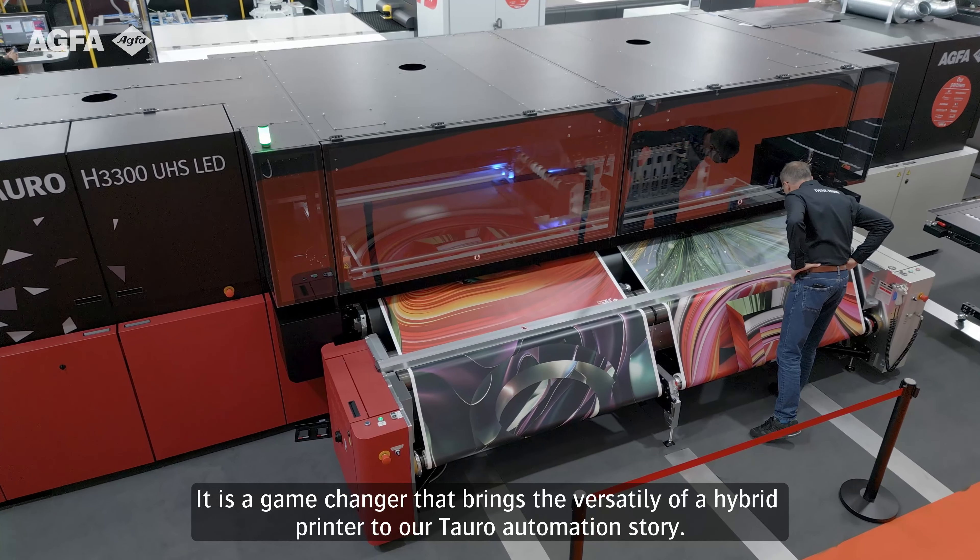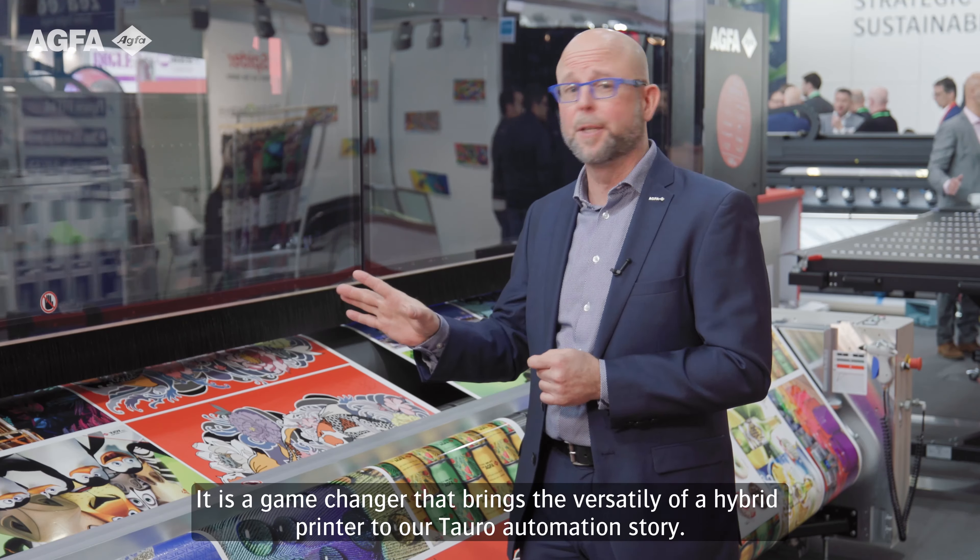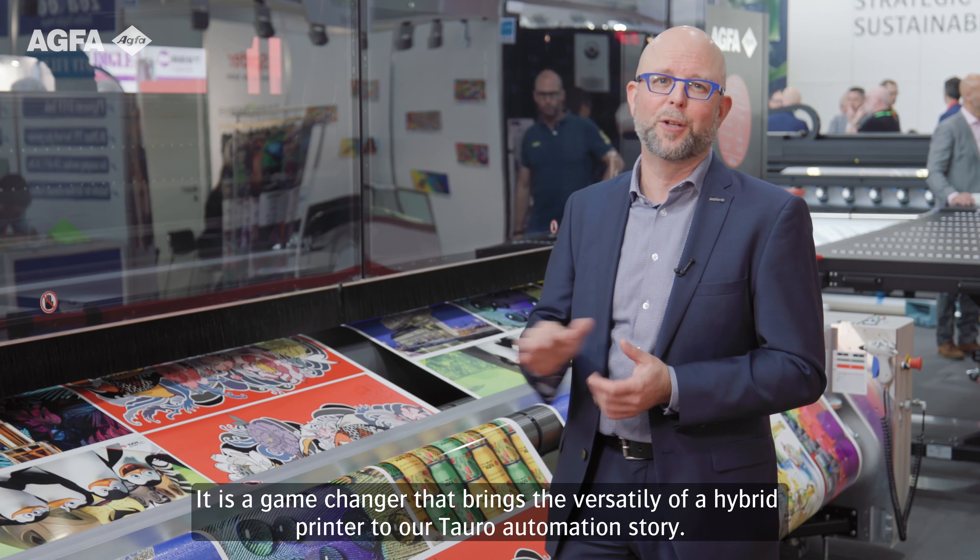It is a game changer that brings the versatility of a hybrid printer to our Tauro automation story.